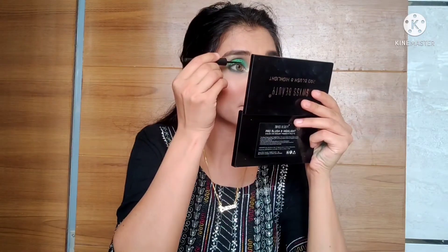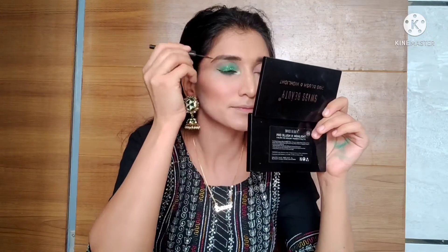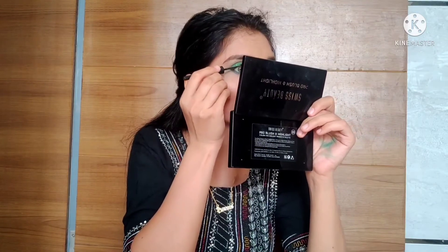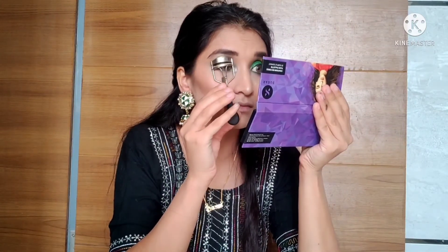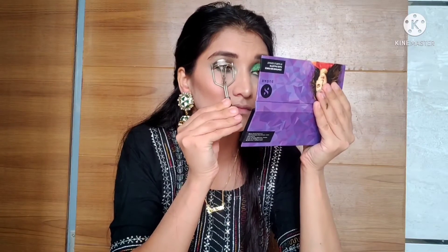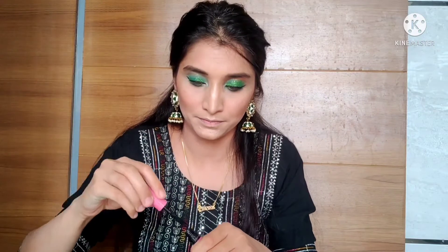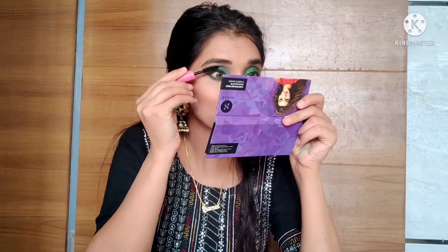Now I will draw a thin liner using a Maybelline eyeliner. Then I will apply mascara on my lashes — about 2 to 3 coats on the lash line.